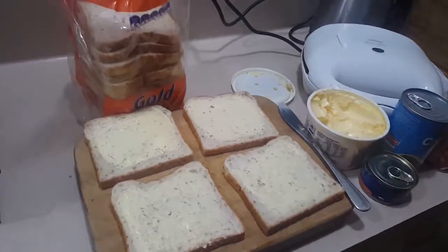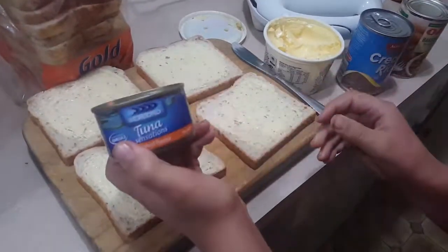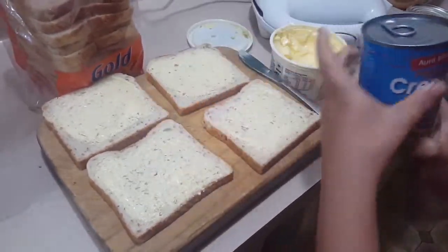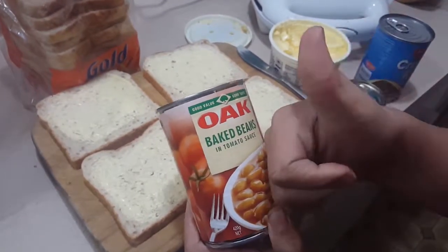Now we choose our filling. I'm choosing baked beans — Oak brand baked beans — because Wattie's was too dear. Oh yeah! Too dear.